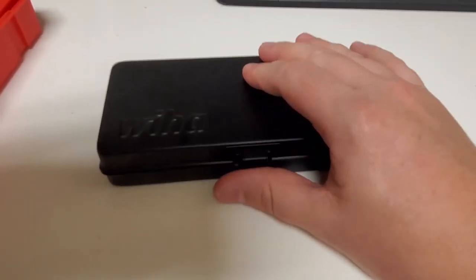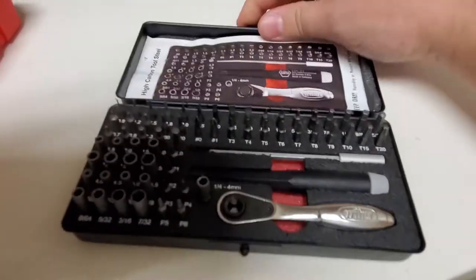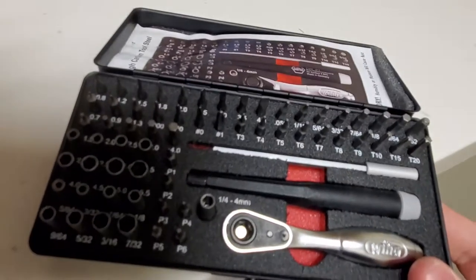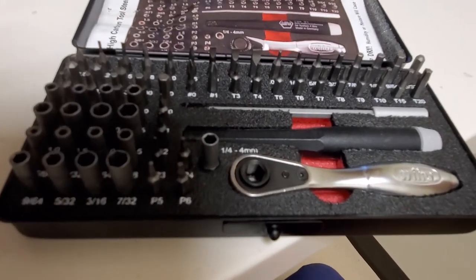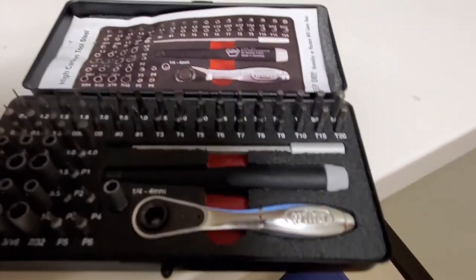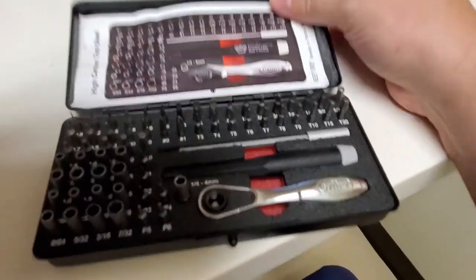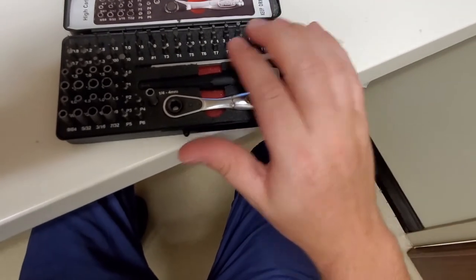The third set is very special to me. This is a Weehaw precision screwdriver bit set. I use this quite often here at my workbench. I found it on Amazon — I'll leave the links in the description below. As you can see, it has a little bit of everything: standard, metric, and torx bits.